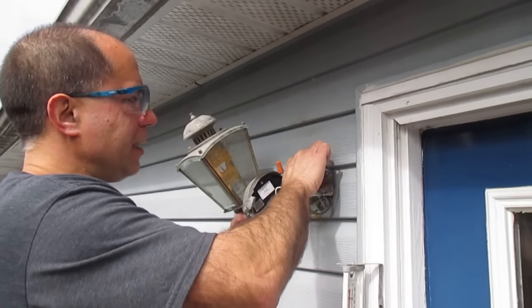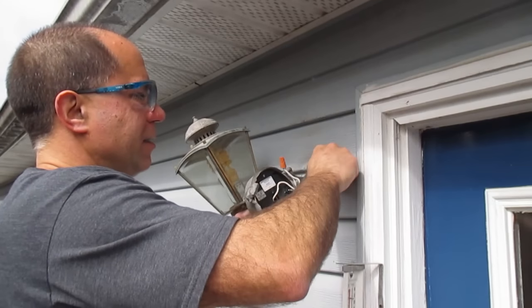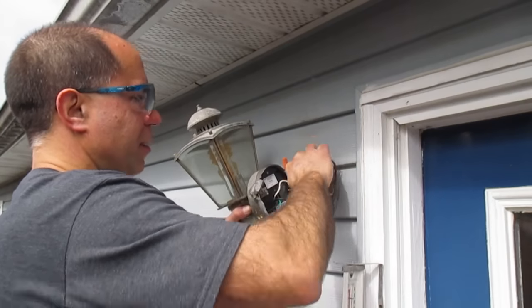I'm going to put the power back on just to show you how to verify that there is no power on these wires with a meter.